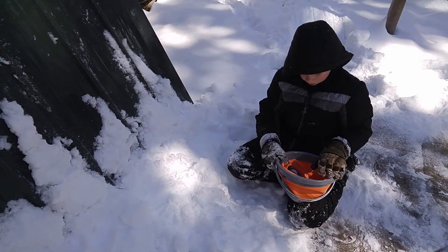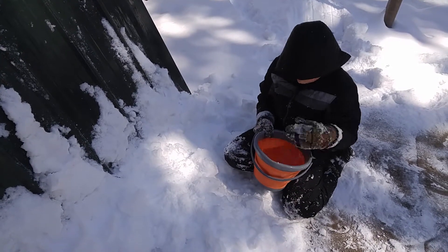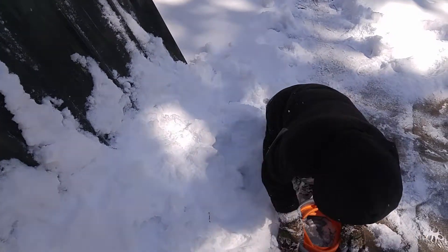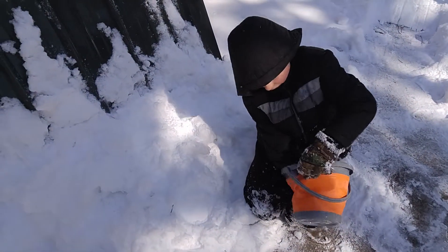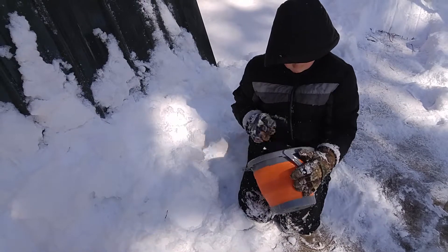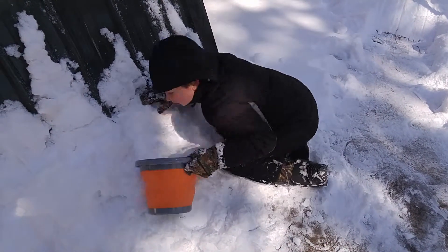We're outside with our UST survival bucket. It can relax like this, and then the really good thing about that when we have snow is if you pack snow in it, you can actually make snow towers.